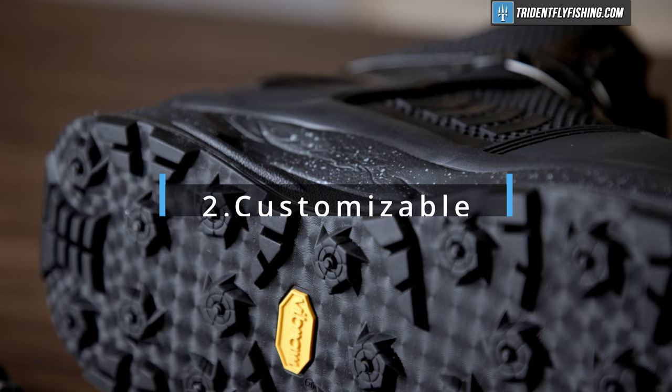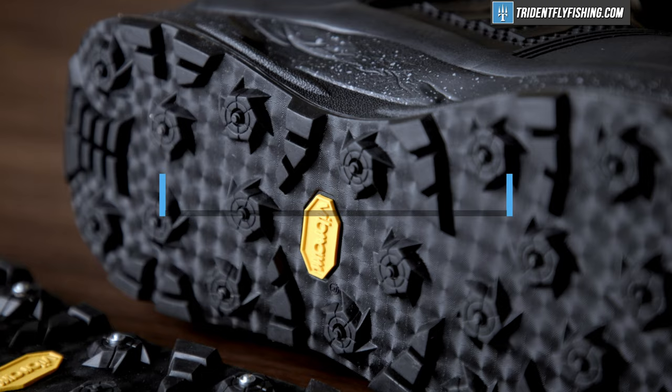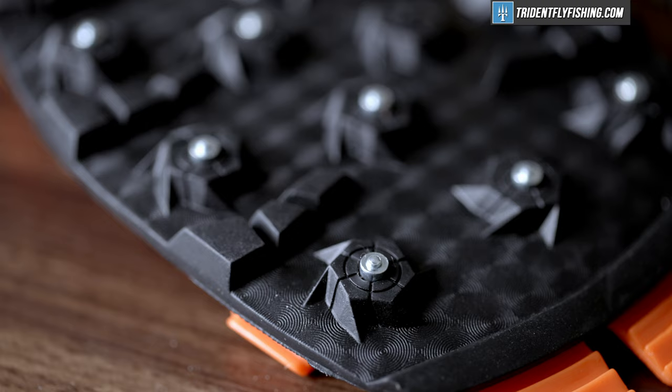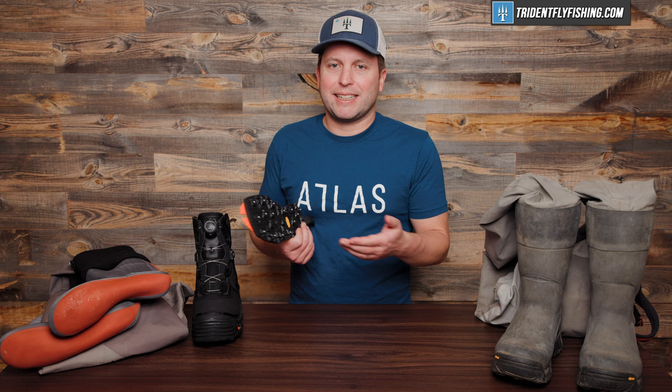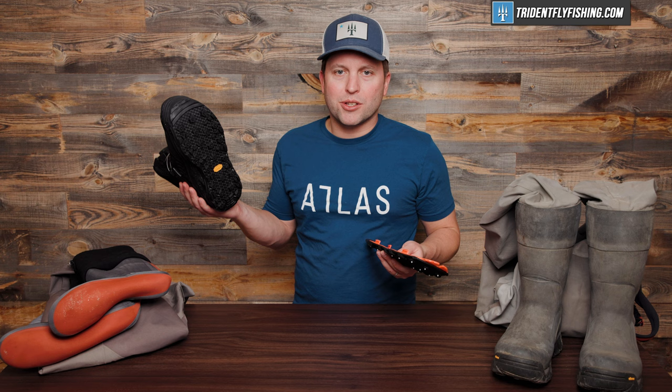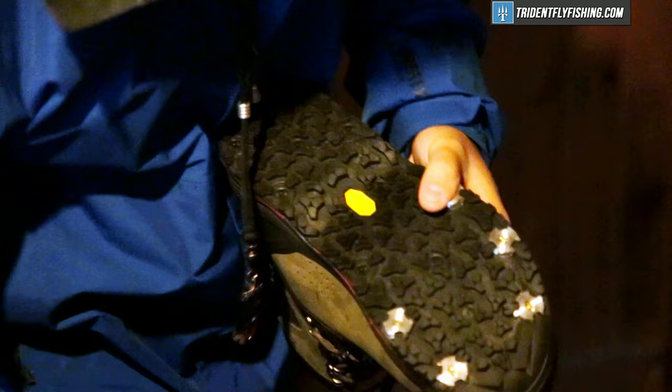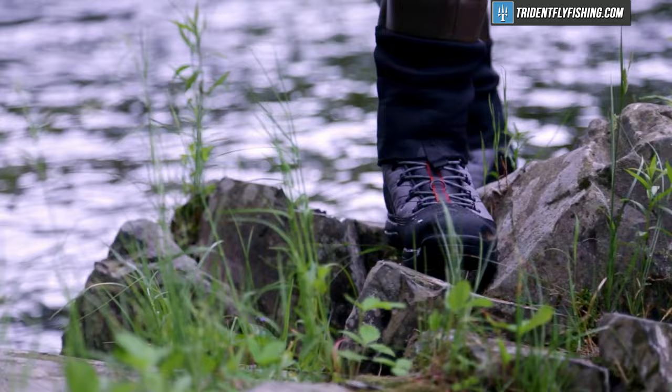The next benefit to stocking foot waders is they're more customizable and you get much better traction because of it. You can pick any boot that you want, and because of that you're gonna find a range of sizes and fits, but also a range of different traction options. So with these Corkers River Ops, for example, I can even trade out soles and go with a tungsten studded sole, a rubber sole, a felt sole, an aluminum sole — there are just tons and tons of combinations and options from a multitude of different brands, and they'll all work with your stocking foot waders. And because you can customize that boot so much better, these are gonna be more comfortable. If you're going on long hikes, you're gonna get all the support and all the right fit that you need in a stocking foot wader.